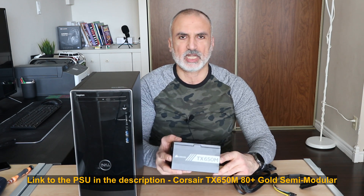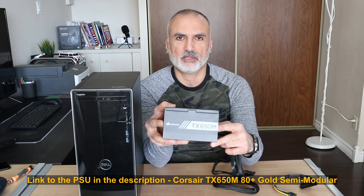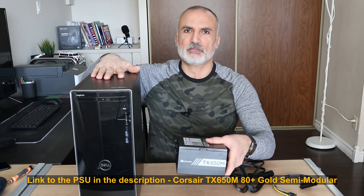I'm gonna be installing the Corsair TX650M in my Dell Inspiron desktop.